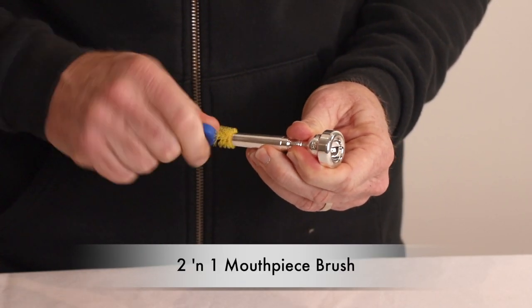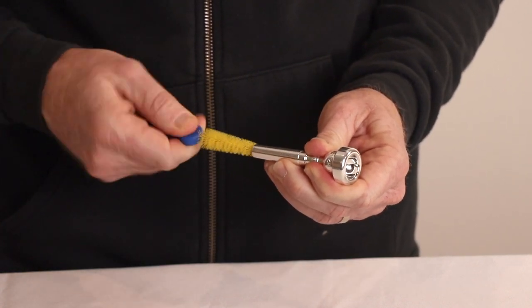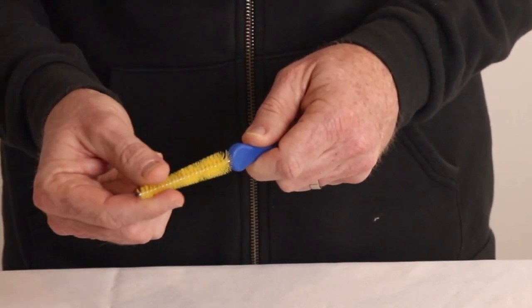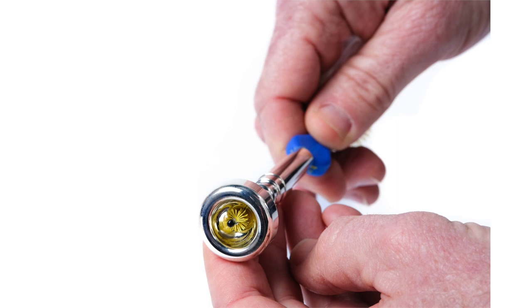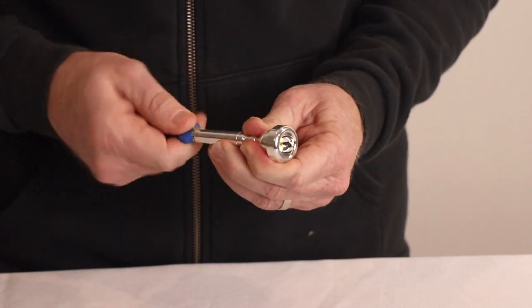Starting with our ergonomic comfort grip with a twist design that enables easy rotation and stability when using. The premium fibers are the perfect tensile strength for removing saliva and grime buildup. Many other designs have soft bristles that are not as effective as our brush design. Also, the extra-long reach allows for more surface cleaning compared to other designs, making it easier to clean the entire throat and backboard.